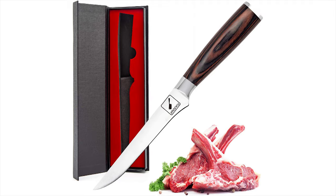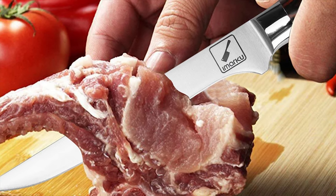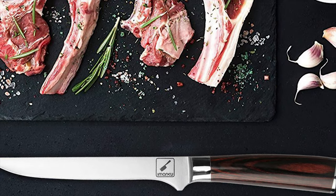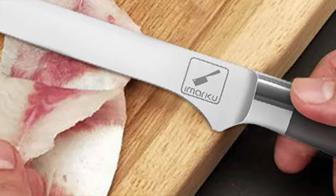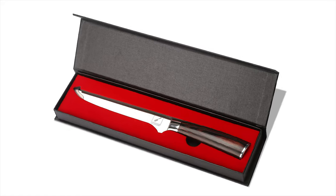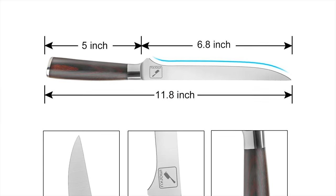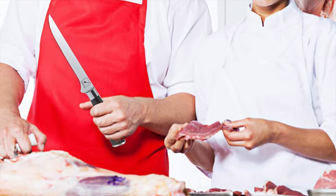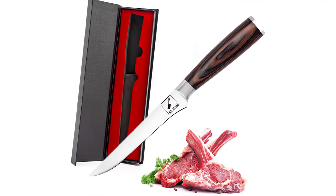No knife set is complete without a boning knife, and the Amarku Boning Knife is made of high-carbon German stainless steel to provide maximum sharpness, edge retention, and corrosion resistance. Ultra-sharp German super steel at 56±2 Rockwell hardness for extraordinary performance and long-lasting sharpness. The ergonomically designed and polished Pakkawood handle is durable, non-slip, easy to clean, comfortable, and very beautiful.